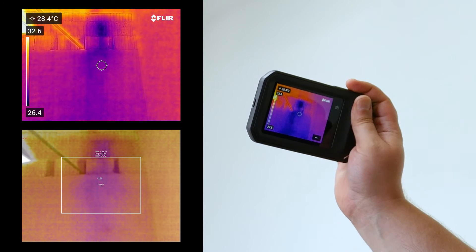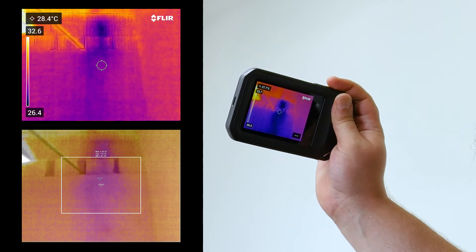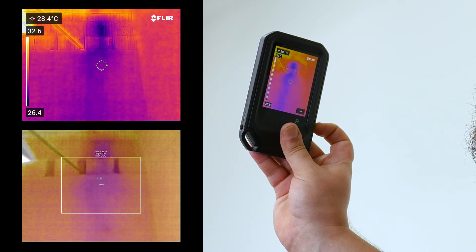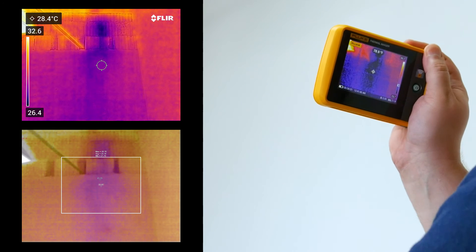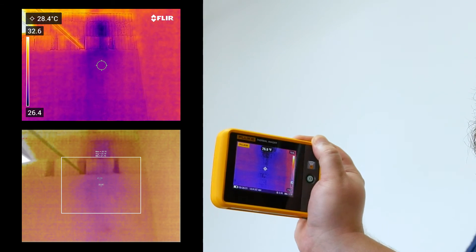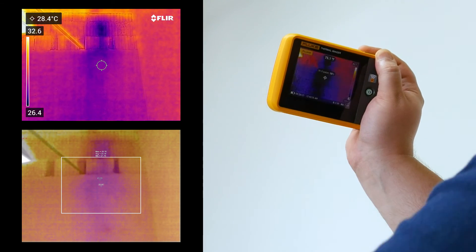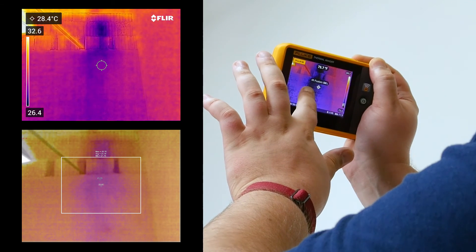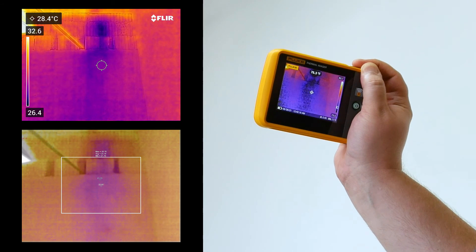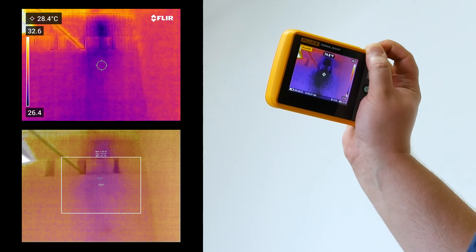The water will also evaporate and give a cooler surface temperature wherever there's water compared to dry spots. So this can be a great tool for doing home inspections and roofing inspections. I've turned back on the MSX on the FLIR so you can get a better idea of what you're looking at. And here's the Fluke showing the same thing. The auto-ranging is just a little bit better in this case. The resolution is lower, but again, it does a perfectly good job.